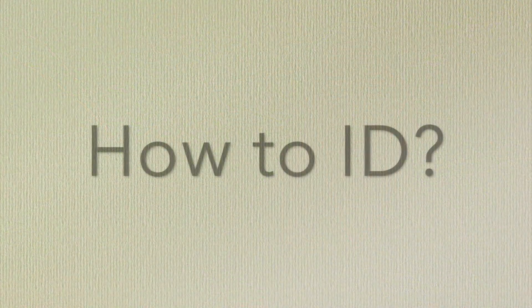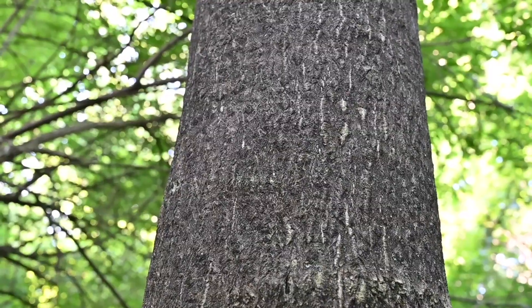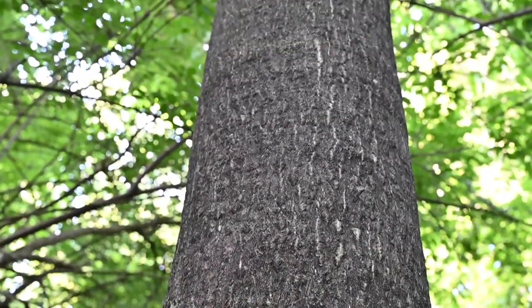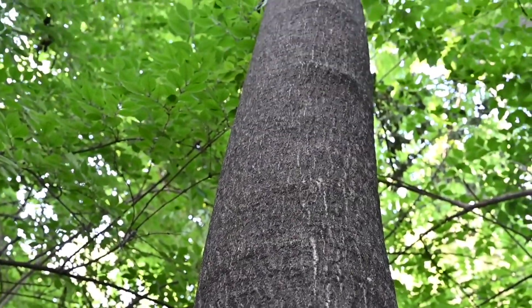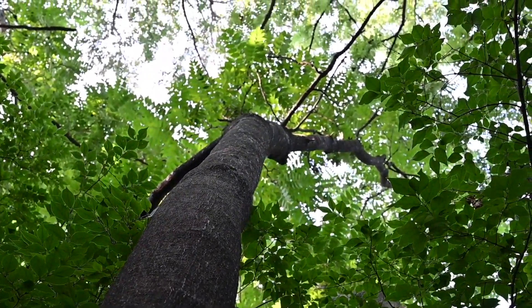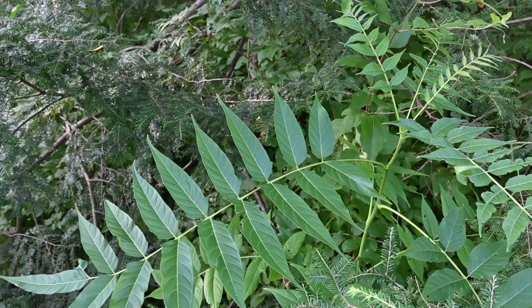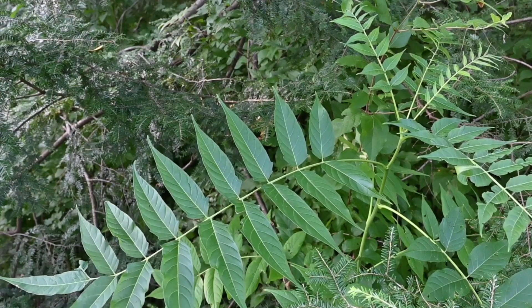Tree of Heaven can grow into a very large tree, up to 80 feet tall, but more frequently you'll see dense thickets of smaller trees and seedlings. This is because it grows clonally — those roots are sending out suckers that will then grow into trees themselves, all connected through that root system.